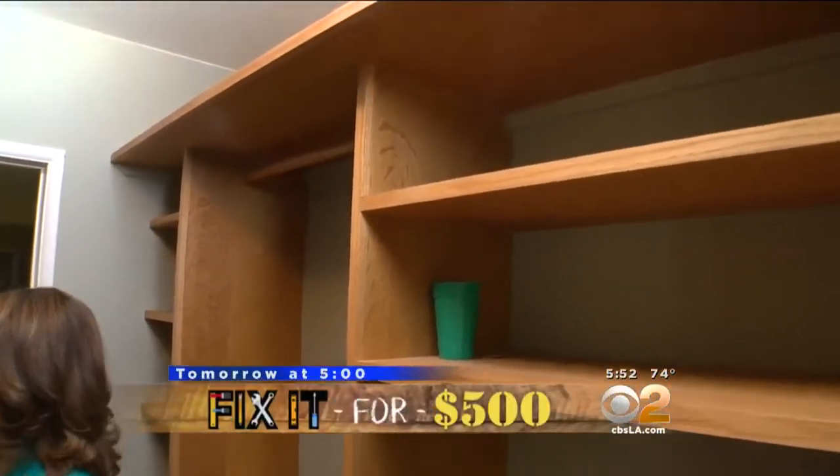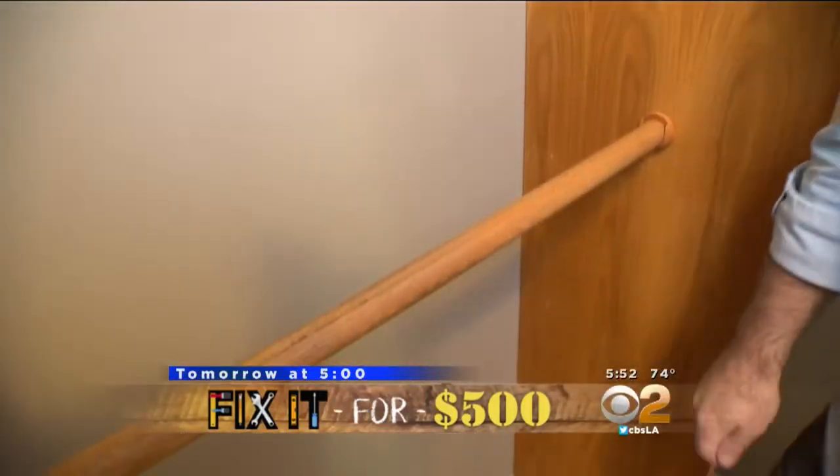And tomorrow at 5, Lena and Paul are fixing your closet with a $500 makeover that will help you stay organized.